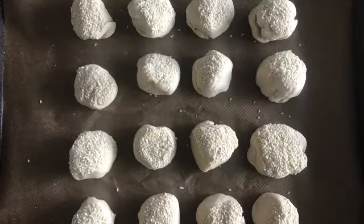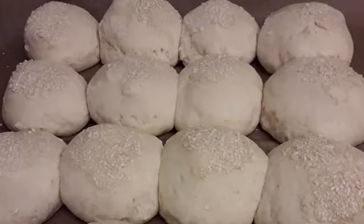Brush with water and add a topping — I've added sesame seeds. Leave them to rise until they're double the size.